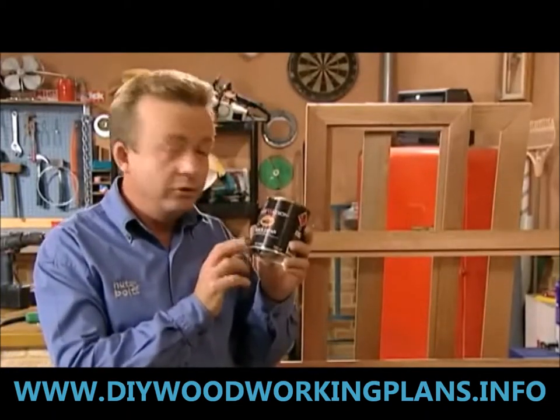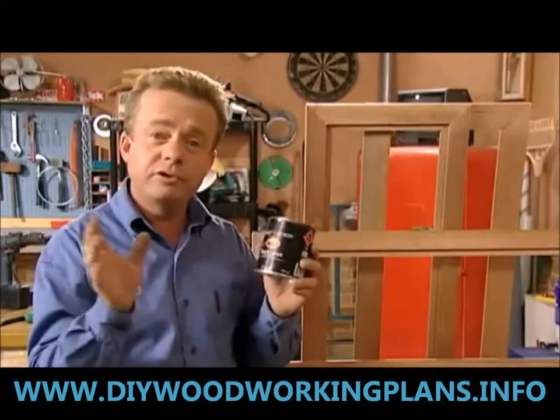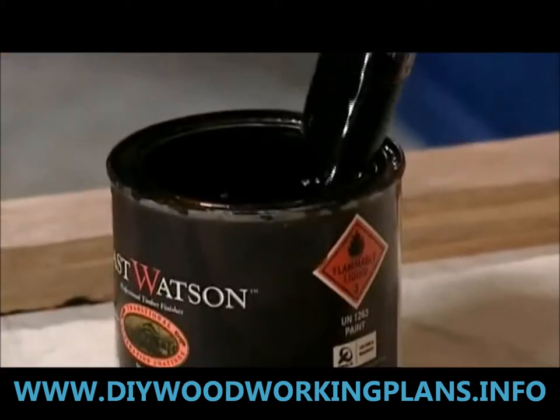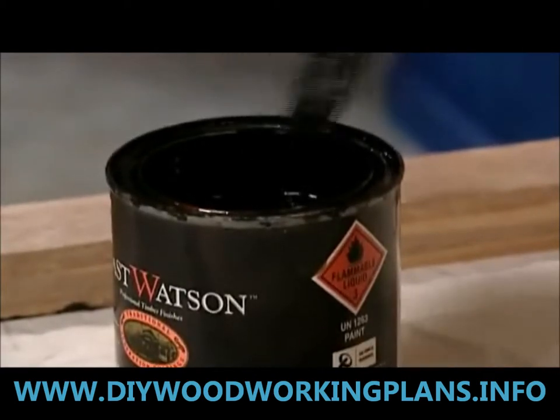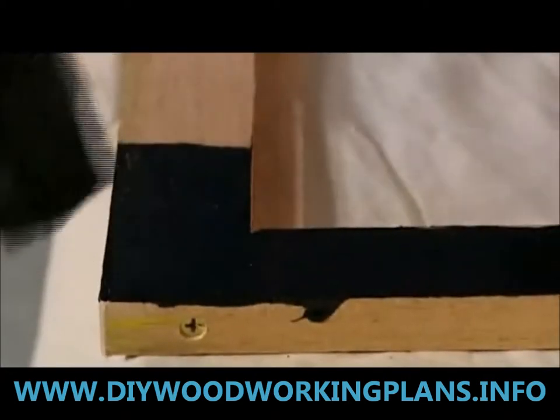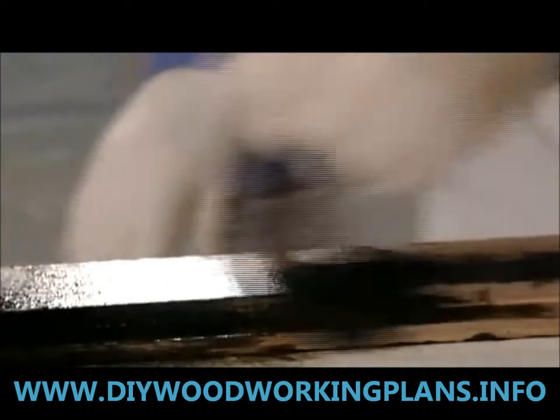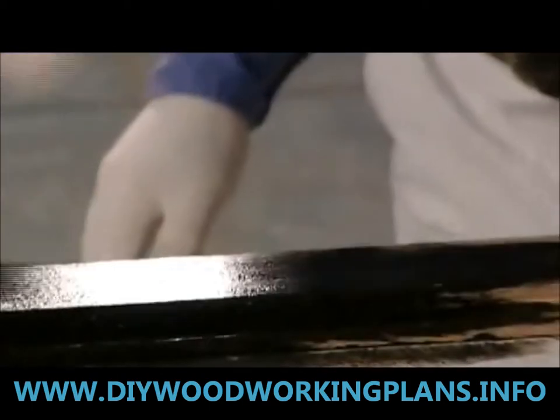This stain is called Black Japan. It's a good stain — it dries very quickly so it's easy to work with, and it's traditional so it gives you the look you want. It dries quite quickly and is a really hard finish. It flows on easily and gives good coverage even in the first coat. It's based on traditional lacquer and has a bituminous base.